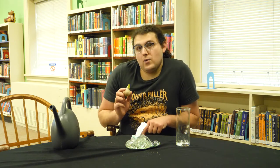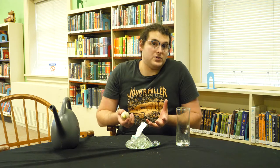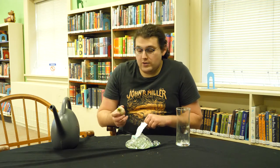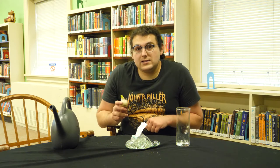Bulb forcing is basically a trick — we're going to trick this bulb into thinking it's had a winter and a spring. Most bulbs need a cold period before they'll bloom. You can buy bulbs and keep them in the refrigerator to do that, or you can buy them pre-chilled like these.